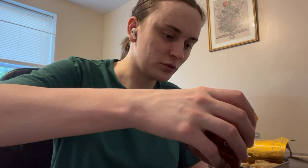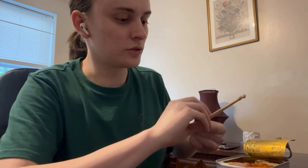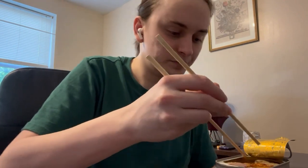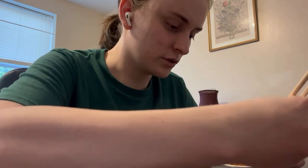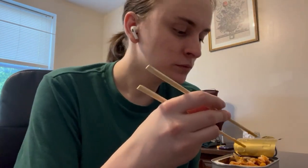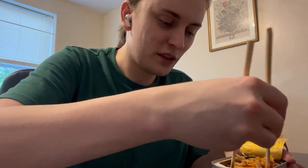I'm gonna put a little bit of chili crisp in there and bump the flavor up a little bit. That's a lot better like that.